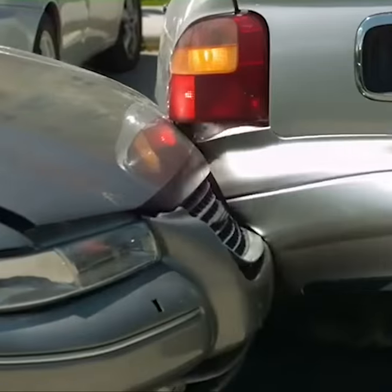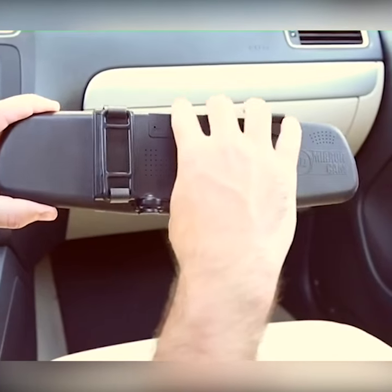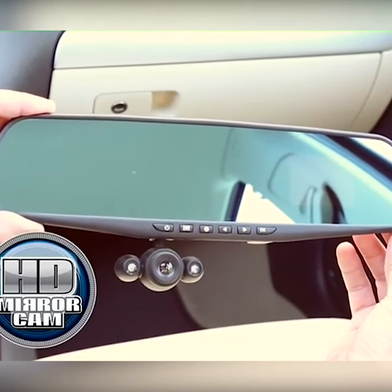Driving recklessly, causing accidents, and driving up your insurance rate. Now protect yourself and capture it all in full high-definition video with the HD Mirror Cam.